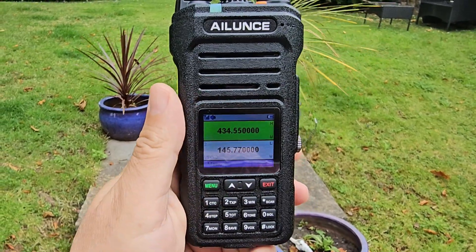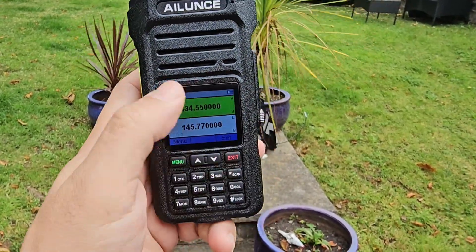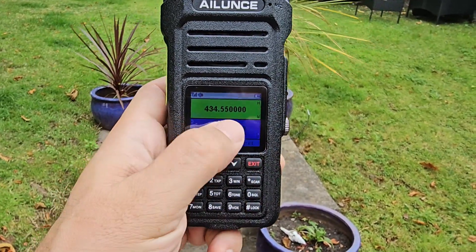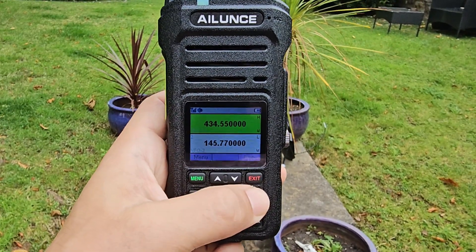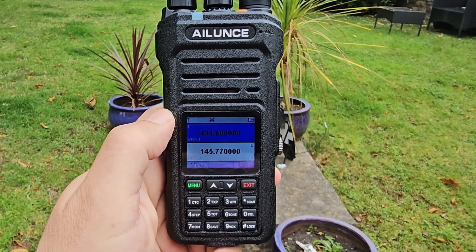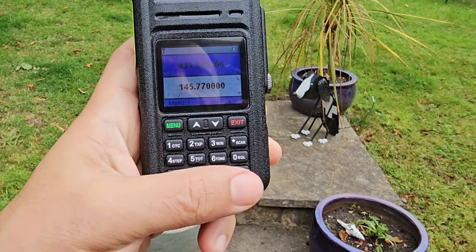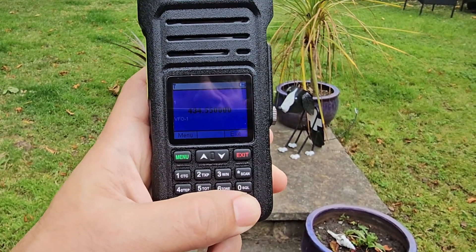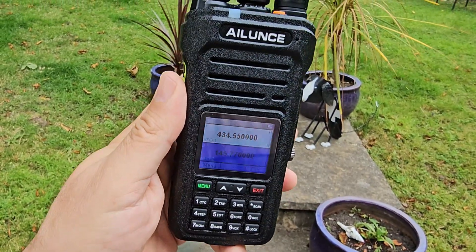You can see the battery indicator there as well. At the moment we've got the A band highlighted in green — it's green because someone's talking. If we press the star button briefly it will take us to the B band. It's dual monitor so it can monitor two at the same time, but you will only hear one. If you hold the scan button it starts to scan. Hold again to exit. At the bottom we've got the lock button — hold it to lock, briefly press it to go to single screen.